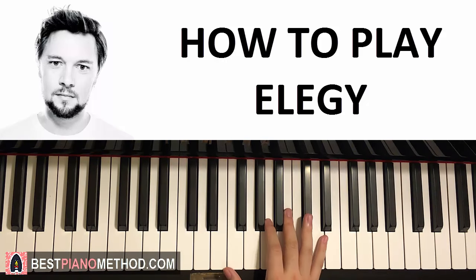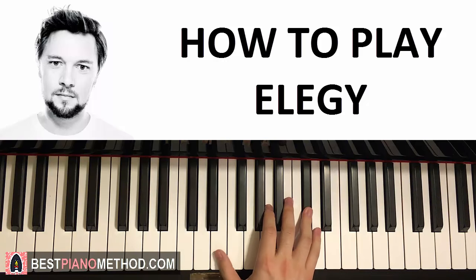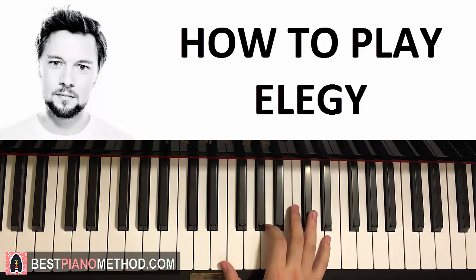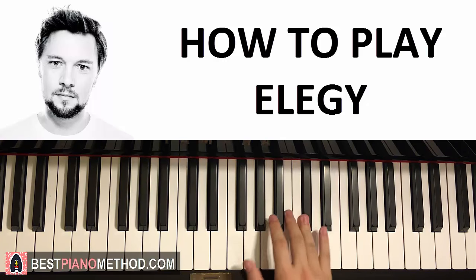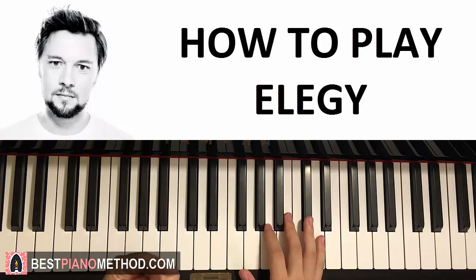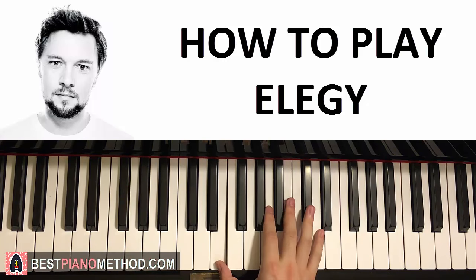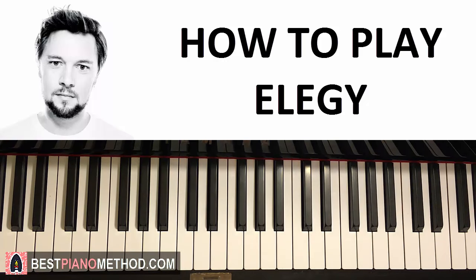Okay, let's start the chorus. The first part right hand goes: C sharp, B, C sharp, C sharp, B, C sharp, down to E — like that. Everything should be one octave higher, but I'm just showing you the notes here. One more time: C sharp, B, C sharp, C sharp, B, C sharp, then E. The rhythm is pretty important here — it's grouped as three, one, two, one. The right hand for the first part goes like that.